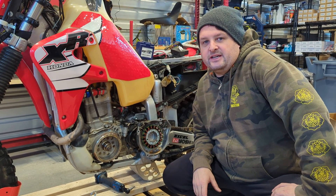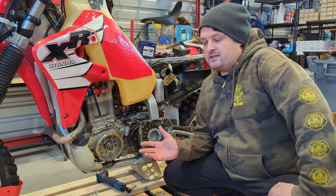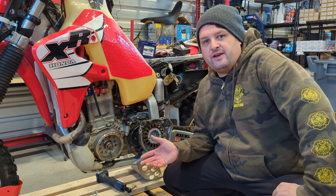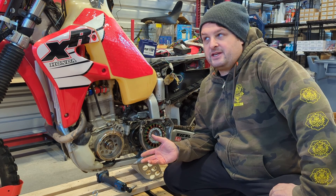Hey, I'm Evan, Head of Engineering for RM Stator. We're going to do a short video showing you the features and the installation process of our new three-phase 300-watt XR650R charging system kit for Hondas.